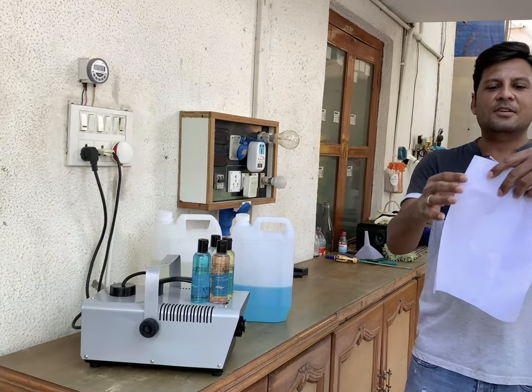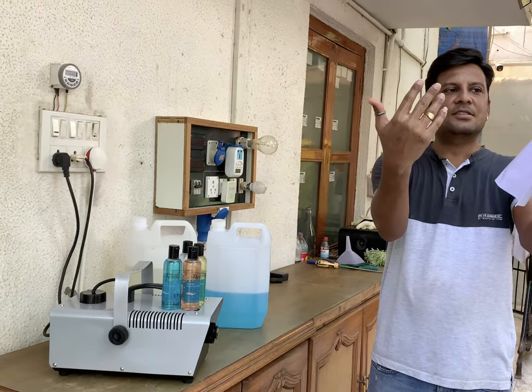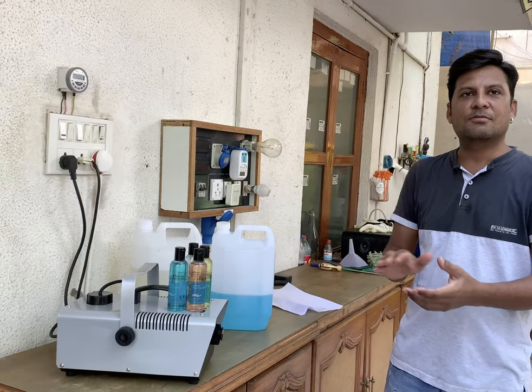See this paper — you can see this is the sanitizer and see my hands. I have sanitized my hands without touching anything.